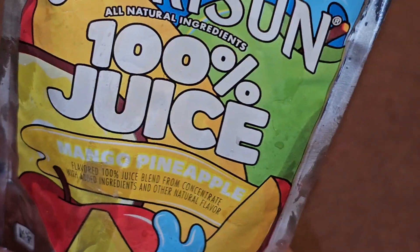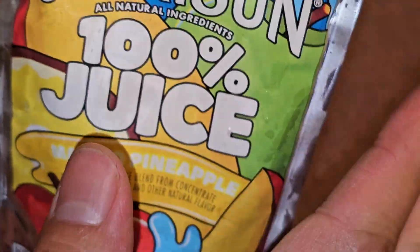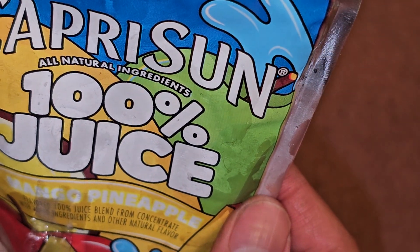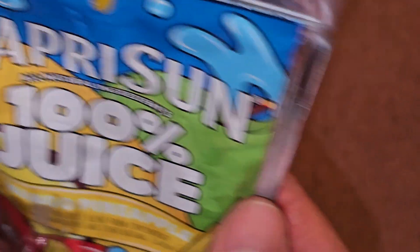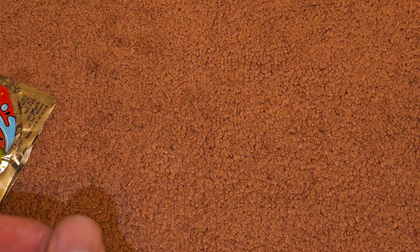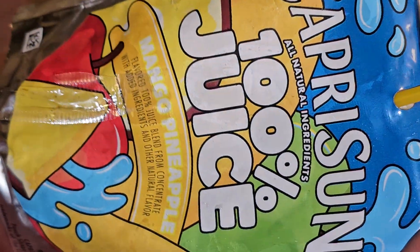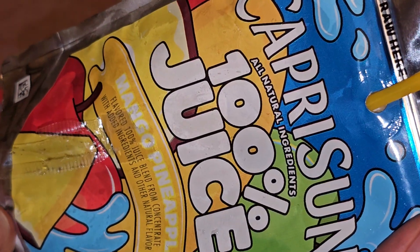Yeah, if I were handed this and not shown what it was and just told 'here, try this,' I don't even know what I would guess the flavor is. If anyone else has tried this, let people know what you think it tastes like. I can't describe it.